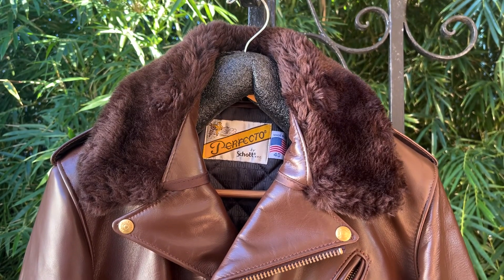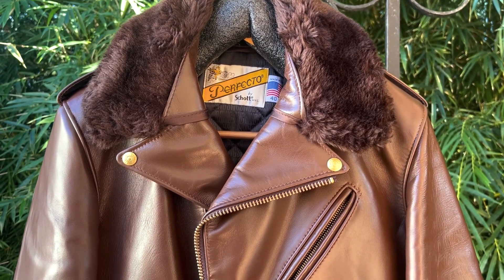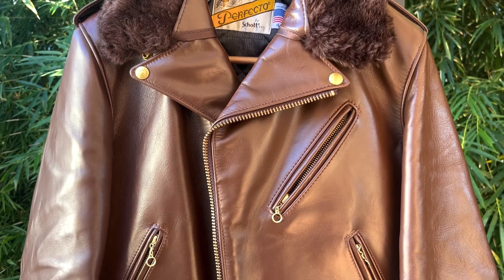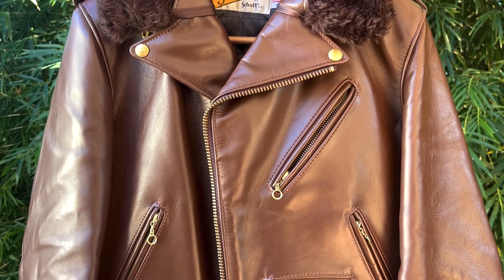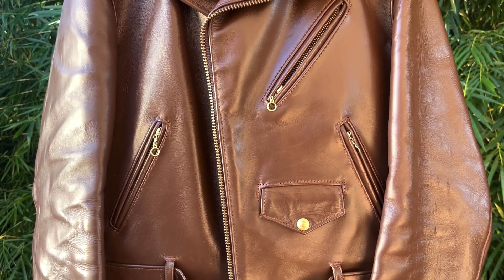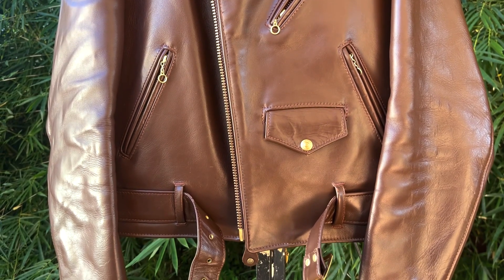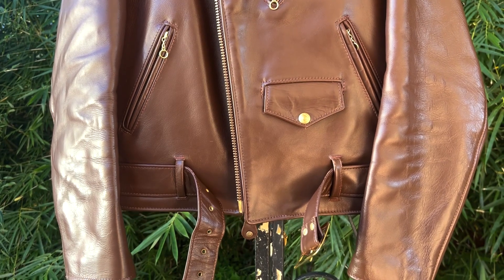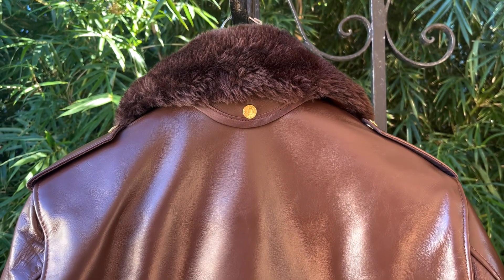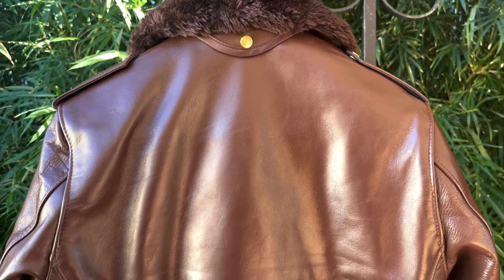So what is this jacket? What model is it? This is a 613 GG, which is a special model that Schott makes for the Japanese market. What really sets it apart from a standard 613? It is shorter by half an inch and it has a very clean back design — no underarm footballs and no gusseting or action back. So it is a smooth, simple design for the back. You know how Schott often talks about a clean perfecto where they delete the epaulettes and belt? Well, this is like a clean perfecto back.